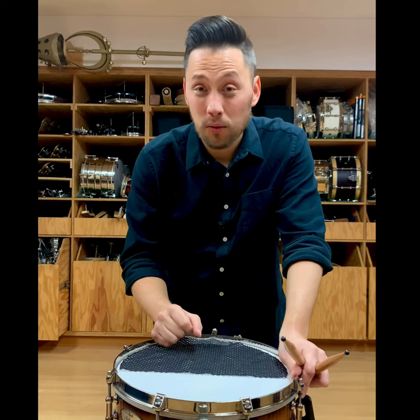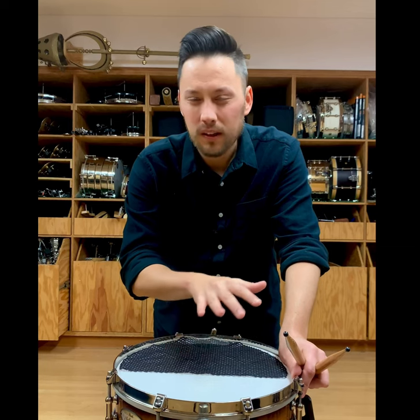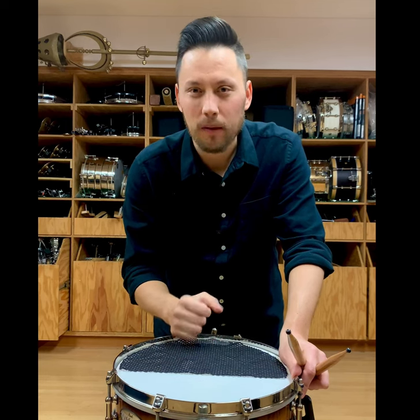Tip number two, if you're struggling getting a lot of snare response for your soft snare drum roll, odds are you're not putting enough weight into the drum or it's a little bit too grainy. I advise that you press a little bit more and try to activate that bottom head just a little bit more to get those snares buzzing.